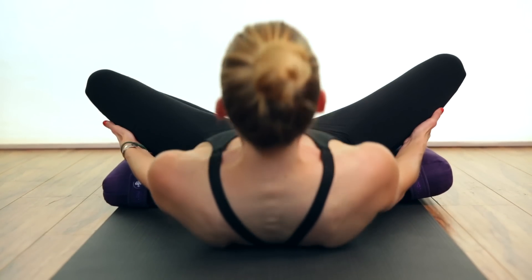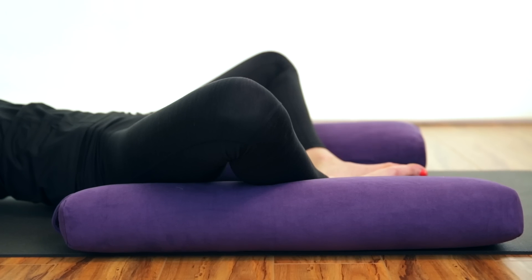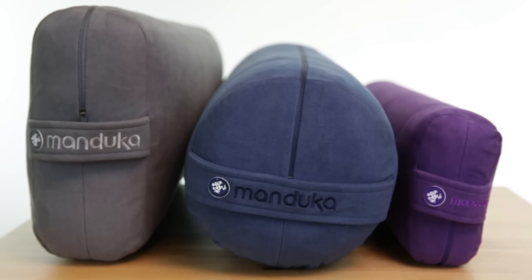The lean bolster is great when you need less height or simply more efficient storage. The narrow dimensions also allow you to get deeper into your heart openers. If you don't currently use a bolster with your practice, I really suggest you start because it helps the body to open and release, and is particularly useful during restorative yoga classes and meditation. Practice on!